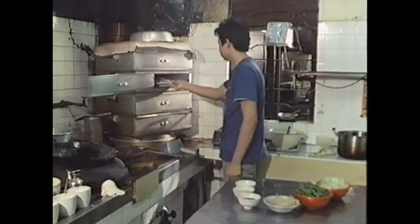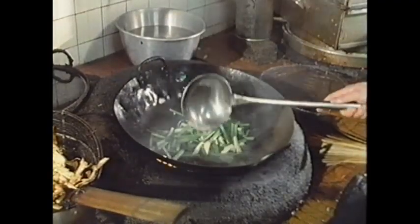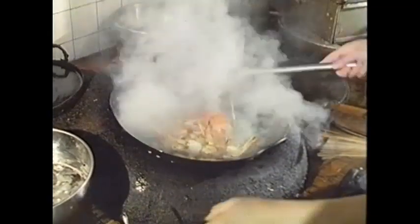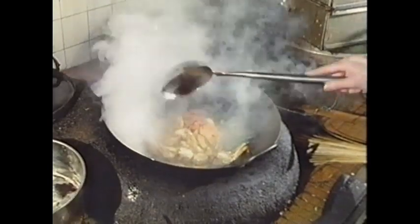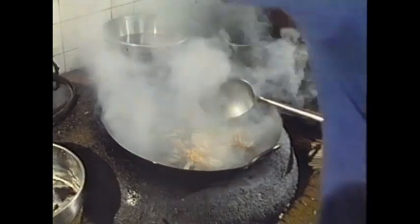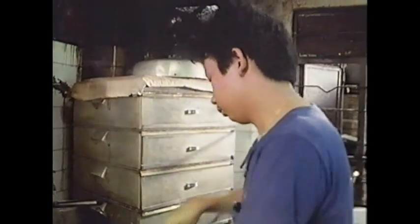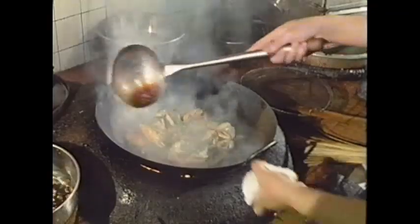The fish then goes into the steamer for about 15 to 20 minutes. Meanwhile my friends have bought some crab. Spring onions and ginger are put into the wok, and the crab, which has already been deep-fried, is added. The chef adds rice wine, water, dark soy sauce, salt, light soy sauce, and finally some sugar. The crab is braised for a minute or two. Some corn flour is added to thicken the sauce, then a little more soy sauce, a quick stir, and it's ready.